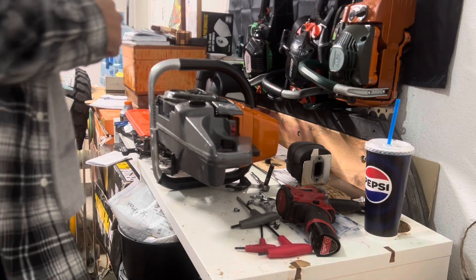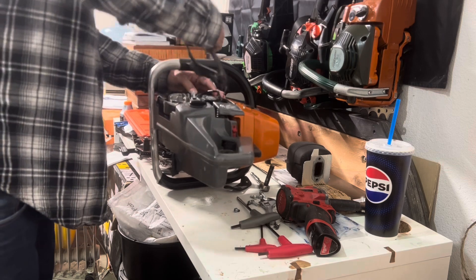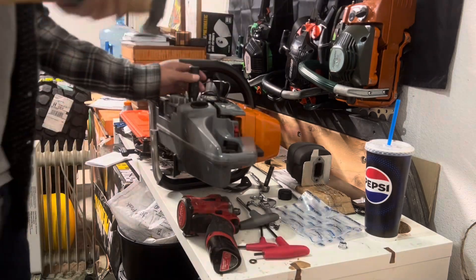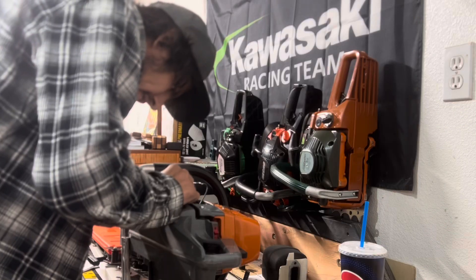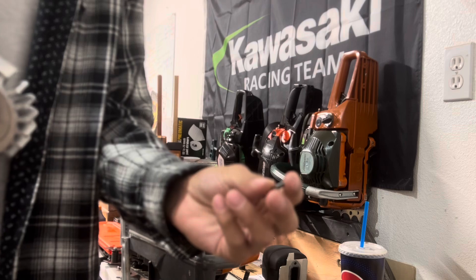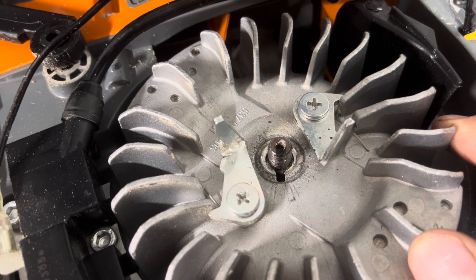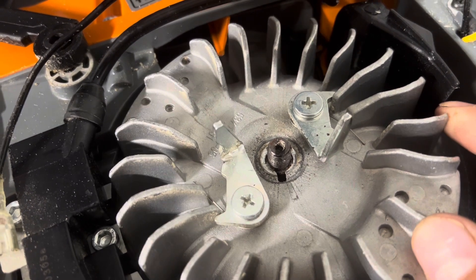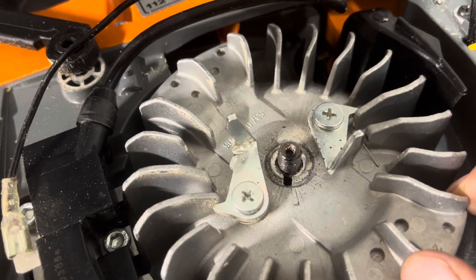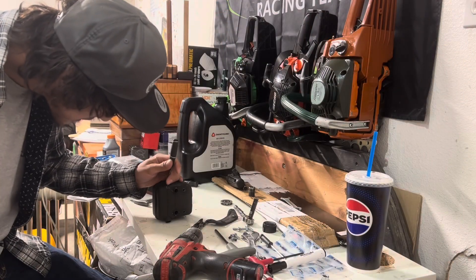Alright guys, we're going to try a little bit of timing with the ants here. You can see the sharpie marks there, so if I go — there's about a half a key, three quarters, about a full key right there. So we'll clock it about half ways. I'm just going to go right with the rig here.